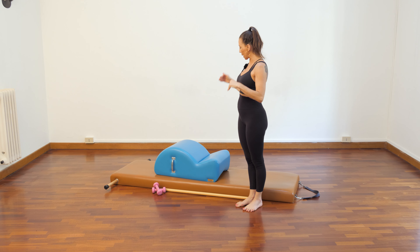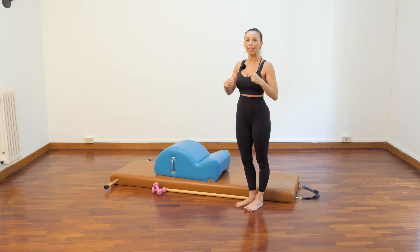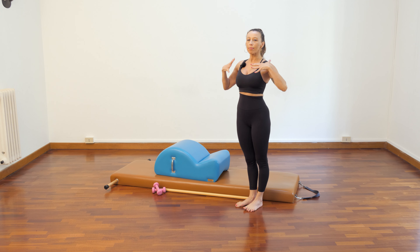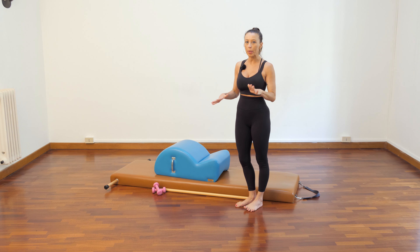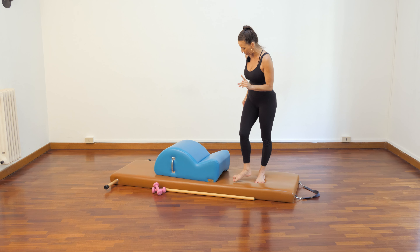I super love the spine corrector because it allows us to work the extension, the strength, it really opens the chest, opens the breath, everything. So let's really get the most out of it.